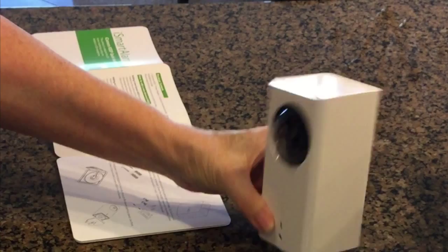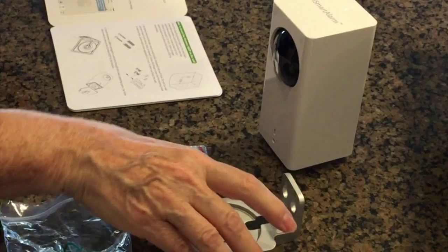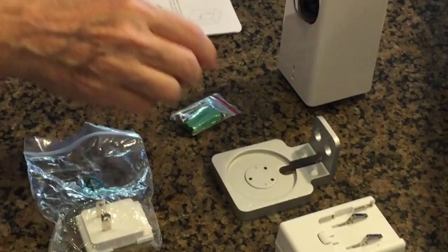I've just opened the box and taken everything out. I want to make sure I've got all the pieces. Basically all you need is here: the eye camera, the power adapter, the aluminum mounting bracket, one mounting kit, and the quick installation guide.